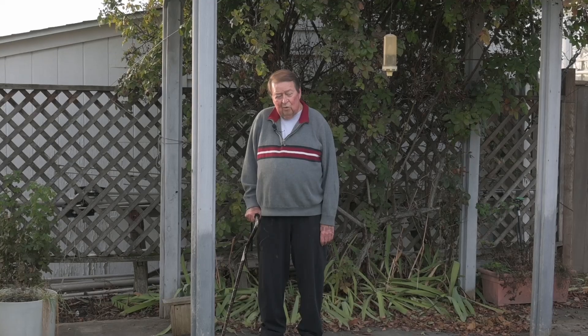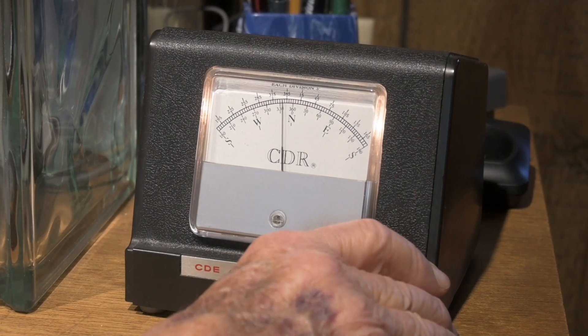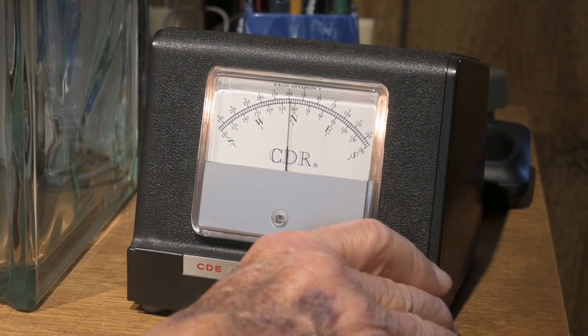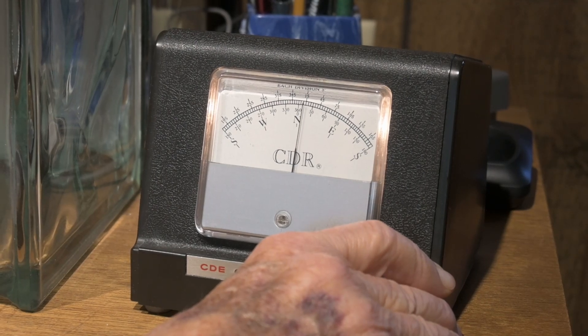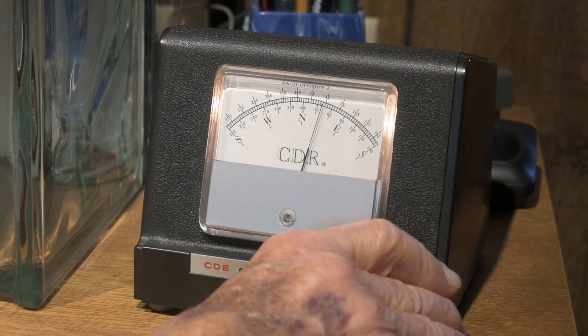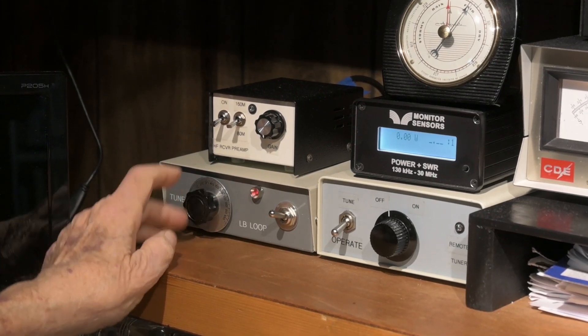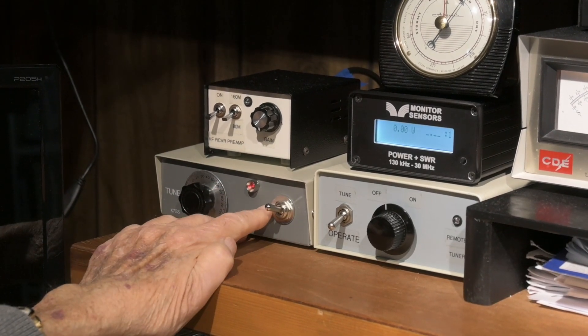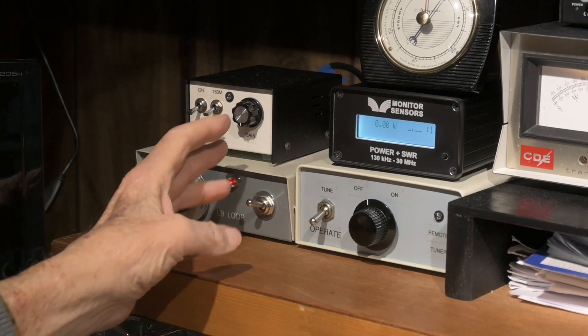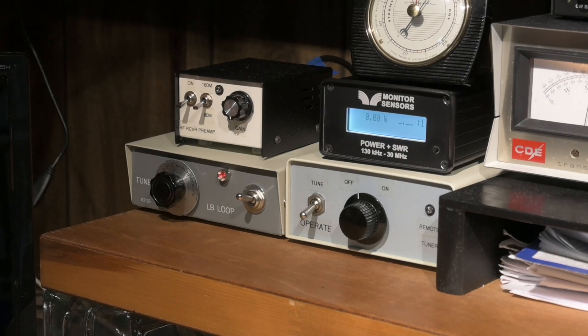I use it on 80 and 40 meters. We're listening on 160 meters, and we have an interfering signal we'd like to null, and I'm going to do so by rotating the loop. This is the control unit for the loop. Basically, it contains a bias T. It allows the 12 volts to be varied from here, and with this knob we vary that voltage.